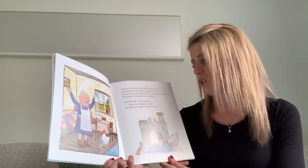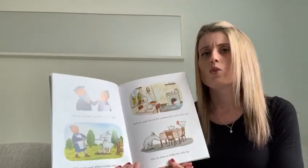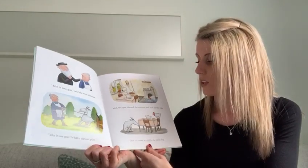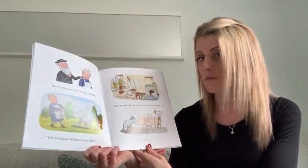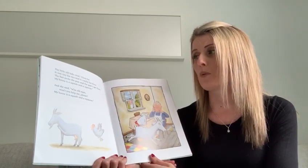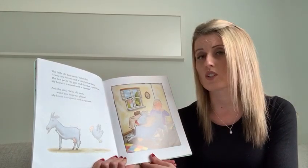She said, wise old man, won't you help me please? My house is a squash and a squeeze. Take in your goat, said the wise old man. Take in my goat? What a curious plan. Well, the goat chewed the curtains and trod on the egg and sat down to nibble the table leg. The little old lady cried, glory be, it was tiny for two, it's titty for three. The hen pecks the goat, the goat's got fleas. My house is a squash and a squeeze.